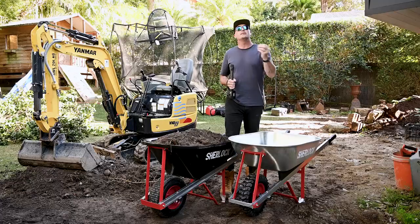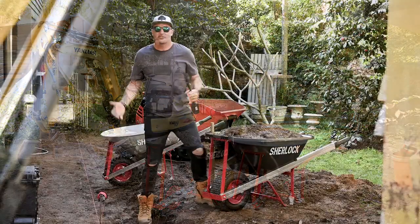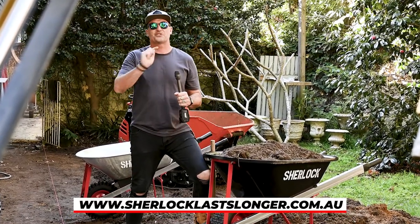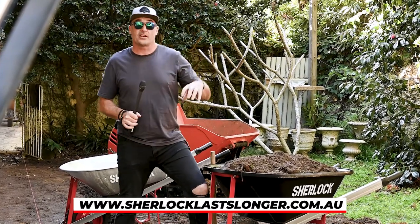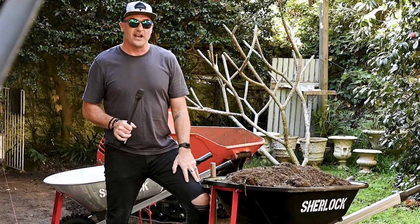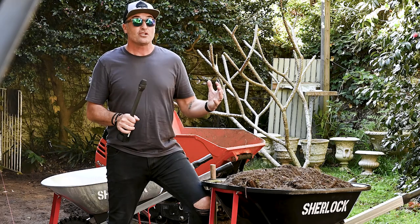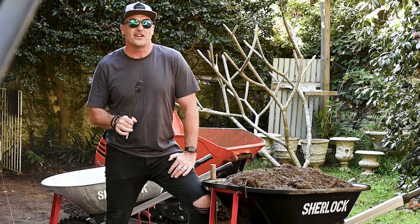Sherlock also have their Trade Tough slimline 72 litre wheelbarrow, which is great for those super narrow corridors. It's been an absolute pleasure to put the Sherlock 100 litre premium poly wheelbarrow through its paces — the model number is BU68 if you're looking for it in store. Next time you're in the market for a strong, reliable, and durable wheelbarrow, check out the Sherlock range. Till next time, stay really safe on site — we'll catch you soon.